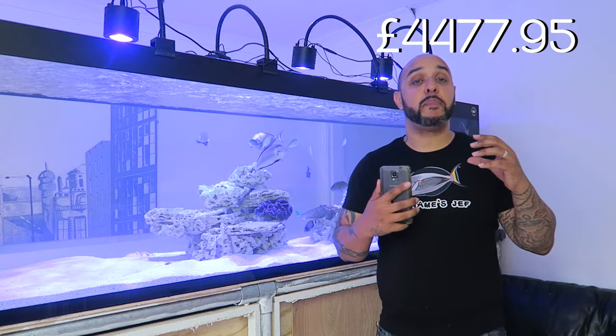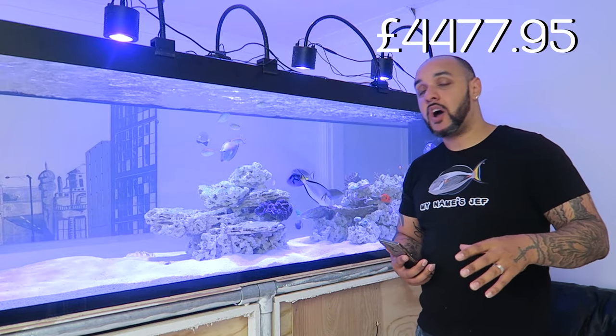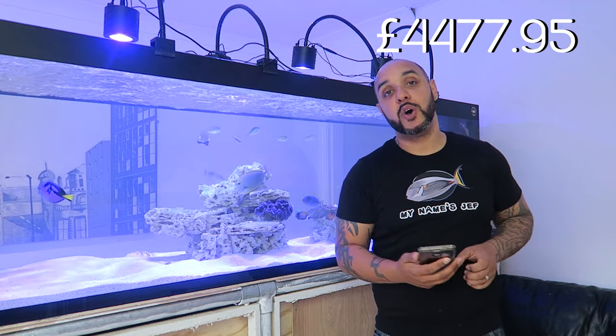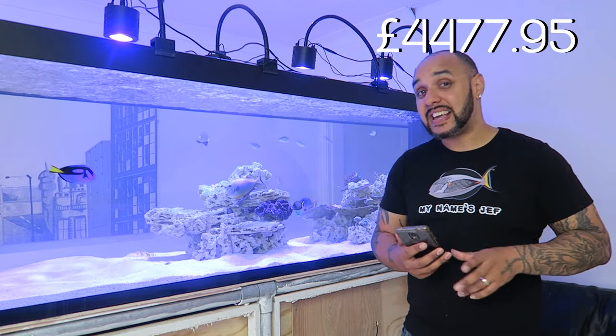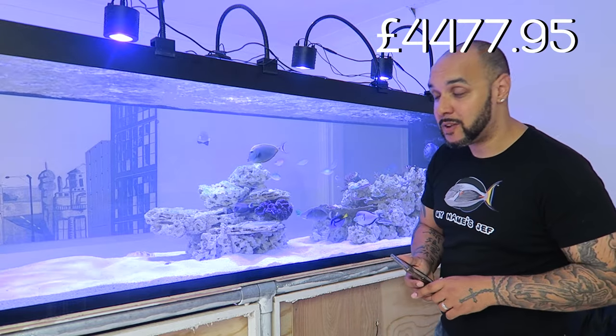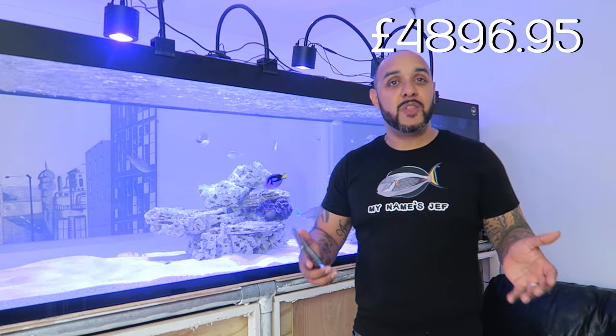Moving back up to the main display, we've got the rockwork. I went with pure rock at six pounds ninety-nine per kilo. I got sixty kilos in total, so that came to four hundred and nineteen pounds.